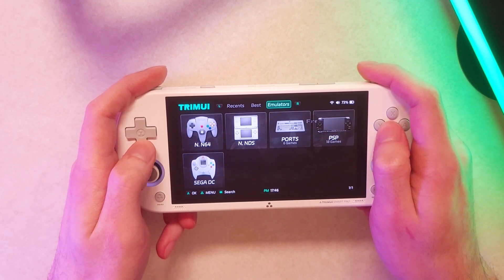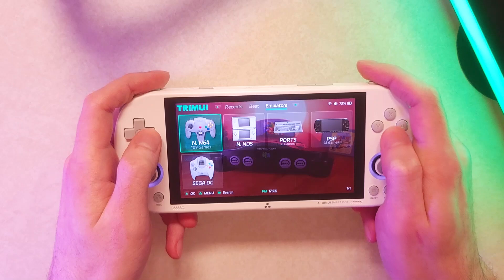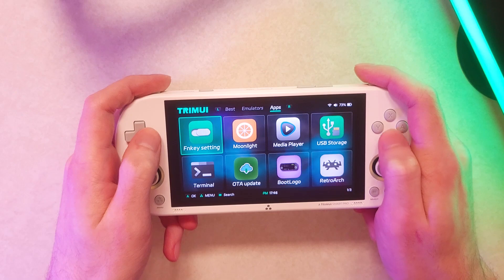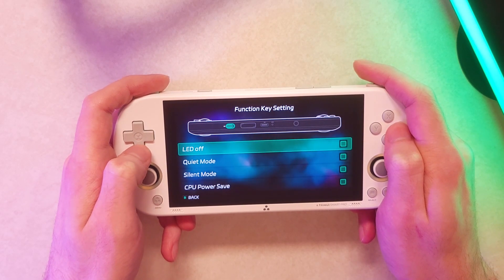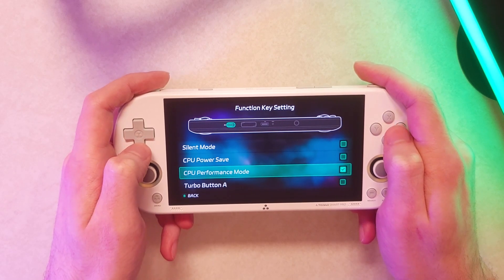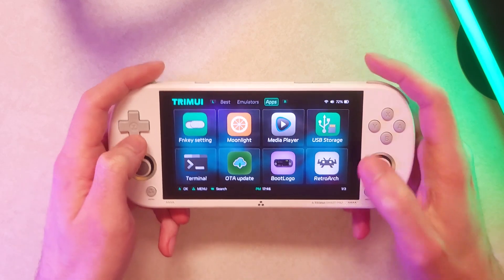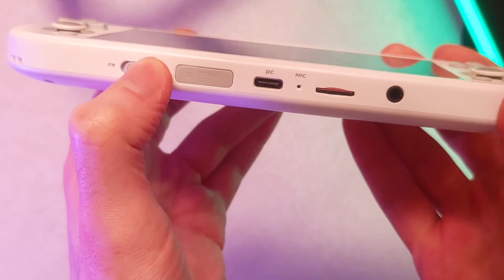CrossMix is just an upgraded version of the stock OS, so it looks very similar — in most cases identical. I'm not going to give a full overview of everything, but some of the most important changes are in the app section. The ones I find most important first are the function key settings, which give you some settings. Mainly I'd recommend changing it to performance mode, but you can also adjust LEDs or other controls. You can toggle that on the switch on the bottom of your handheld.